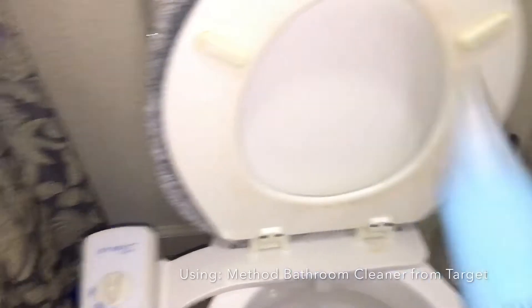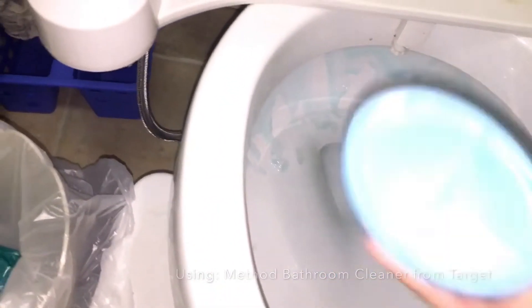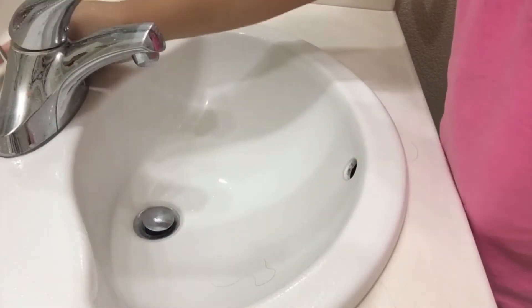Now I'm using the Method antibacterial toilet cleaner I got from Target, but Grove also carries this product. I'm just gonna let it sit for 10 minutes as well, and just spray all-purpose cleaner all over the toilet.